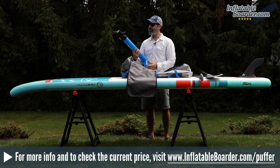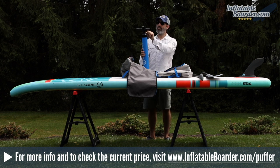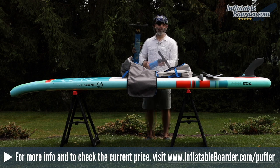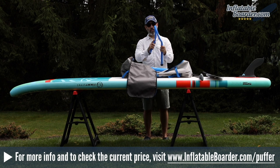The board comes with the Jimmy Sticks dual action SUP pump. The pump features a built-in pressure gauge integrated right into the pump's handle, which tells you exactly how much air pressure is in your board at all times. The pump has two modes — you start in mode two and keep pumping until things get difficult, then flip the switch to mode one to finish inflating to your desired pressure. This board will go all the way up to 18 PSI. The pump also comes with a flexible inflation hose.